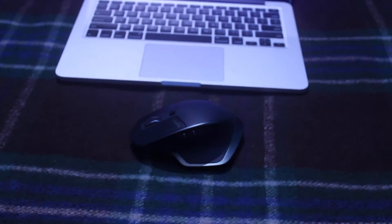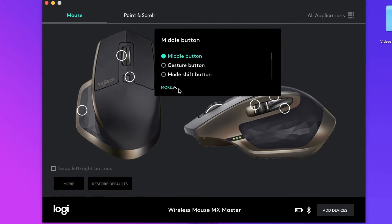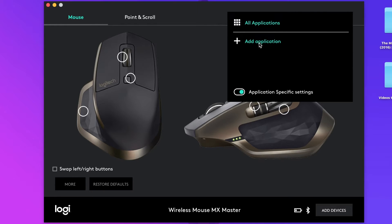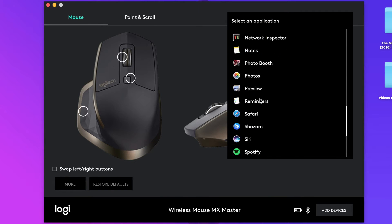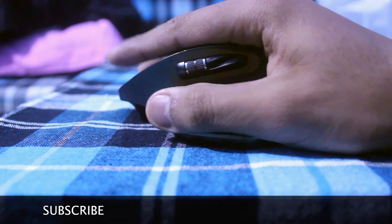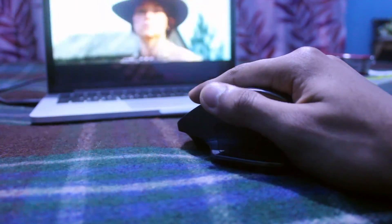I think it's kind of sporty in some way. This mouse is highly customizable — the first thing you have to do is download the Logitech Options software. The positioning of the forward and backward buttons is very awkward; I find it very hard to press. And the horizontal scrolling is the best part for me.